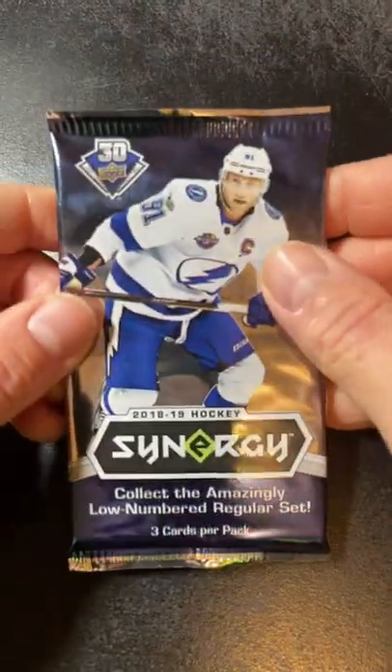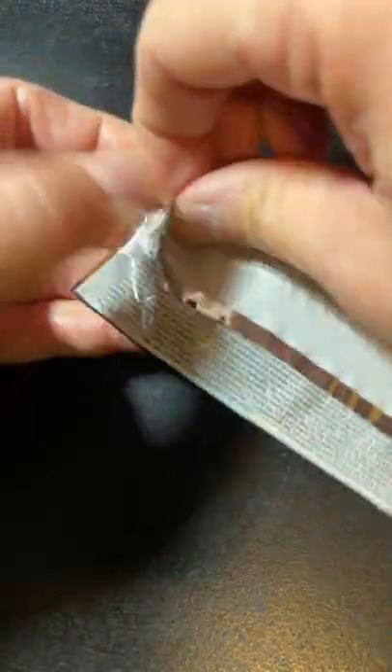What's up everyone? Anyways here, this is the last pack of 1819 Trilogy from this box. That one opened easy, hopefully that's a good sign. It hasn't really been all that great with the box, but hopefully we get something good out of this.